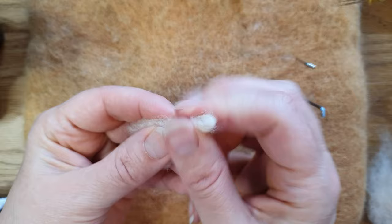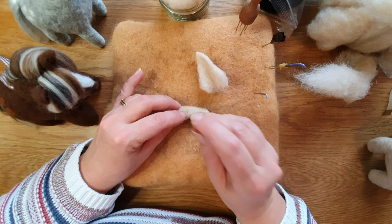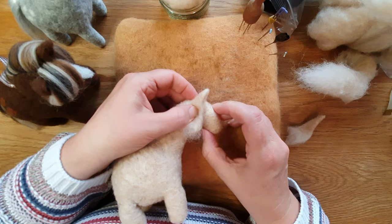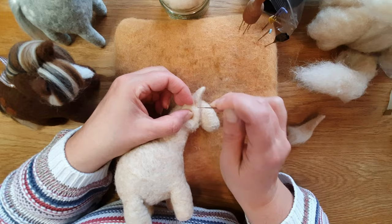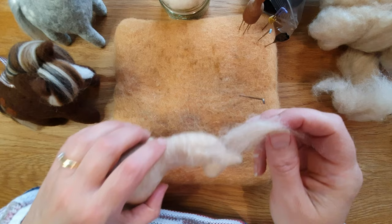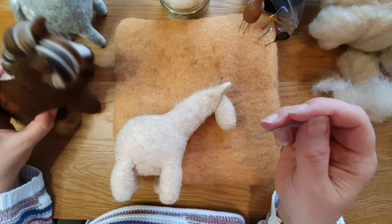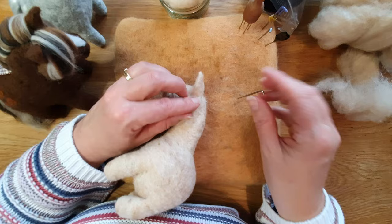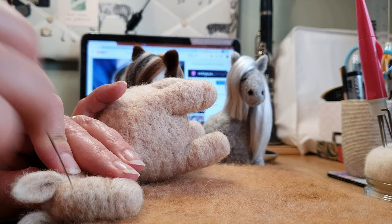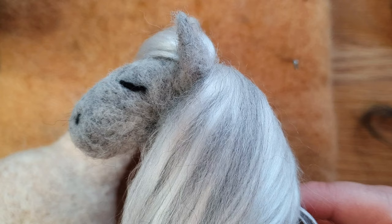Fold the ear in half — that's how we do the ear. Felt through the base so it stays folded in half. Then hold it on the horse in the position you'd like it — they're sort of pointing forwards and down a little bit. Start joining it on; you've got plenty of fluffiness, then add a little bit extra to cover up the join mark. Any line down the ear will get covered up by the forelock, so don't panic. The back of it you want to be quite neat. If an ear is a little bit too high, just pull it down and then felt it. Do the other ear the same way.